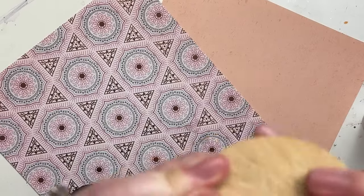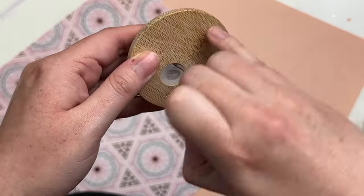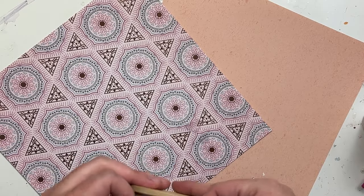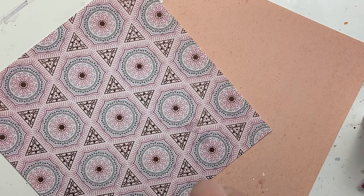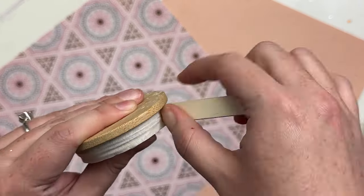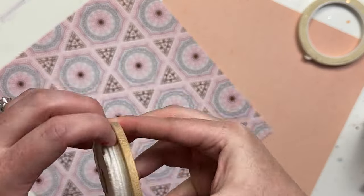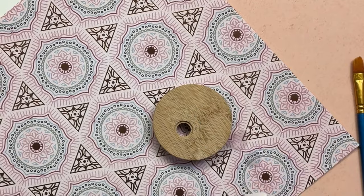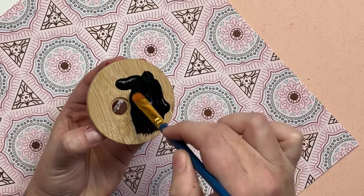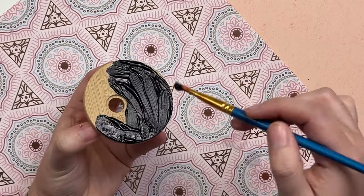Once the cup is sealed we're going to move on to the lid. I like to pop out the little silicone plug for the straw to make it a little bit easier, and then I tape off the sides of the lid. I don't want to risk the UV resin getting into that lip and the cup not closing. Then I'm using Apple Barrel black paint — just acrylic — and spreading the paint over the top of the lid.